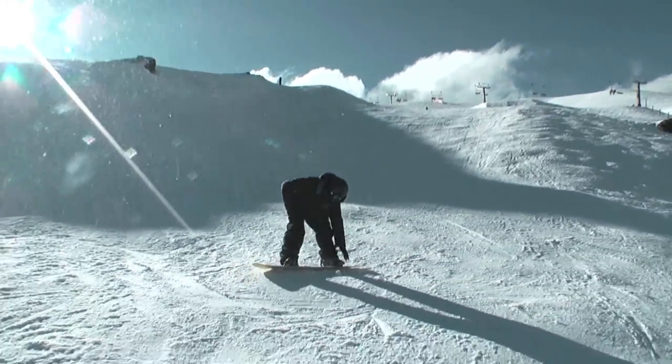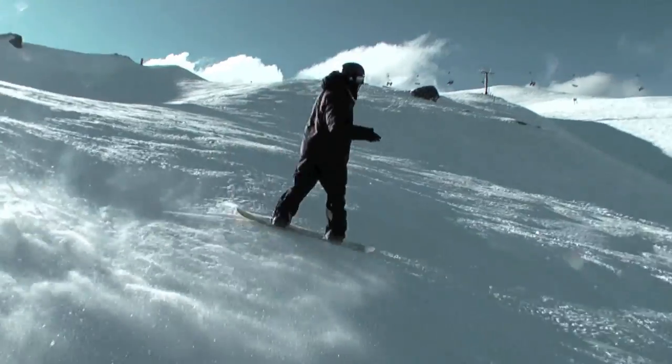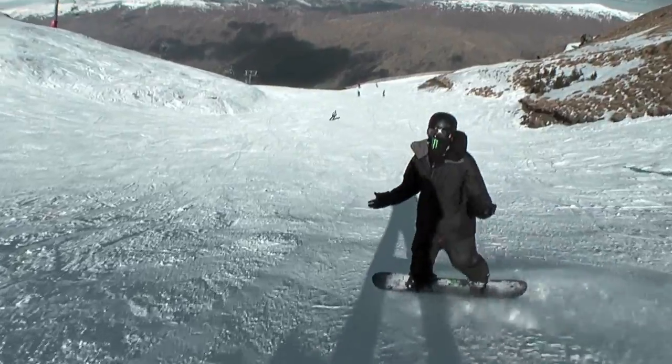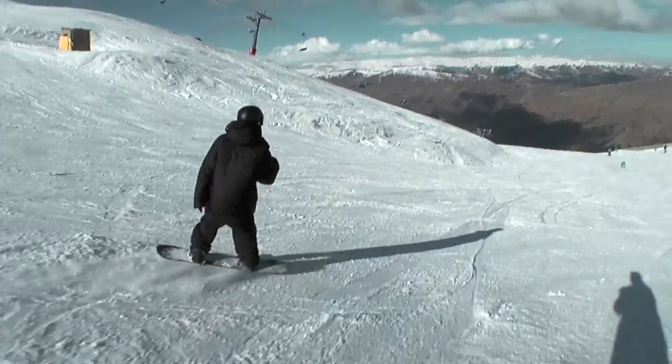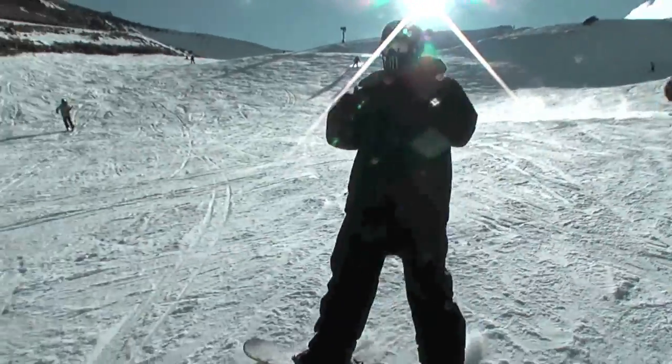What do I think? It says intermediate to advanced, but because it's a V-rocker and it's flexy, I don't agree with that. I think you don't need to even be an intermediate rider — you can be a bit less than that and still have fun with it. It's very responsive, a lot more responsive than the WWW.